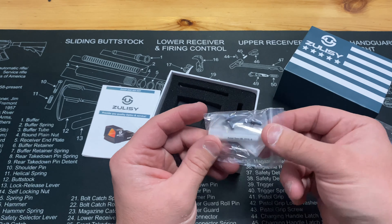Here we have the optic itself, and it does have a nice little cover on it. In its current configuration it's set up to be run on a Picatinny rail. However, you just take these two screws out right here and then it will be able to be fitted onto an RMR cut slide.